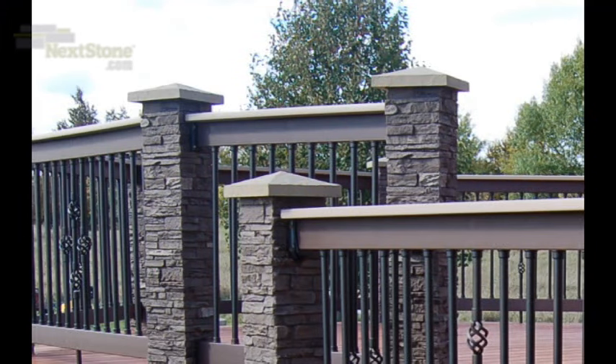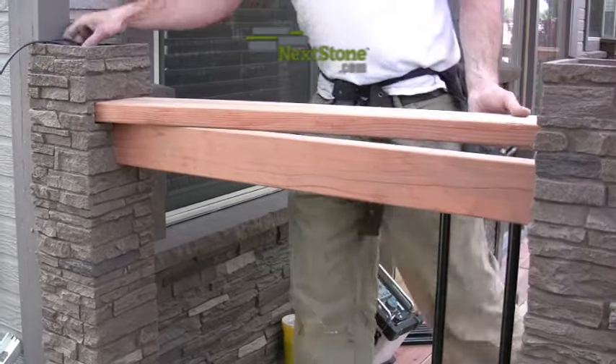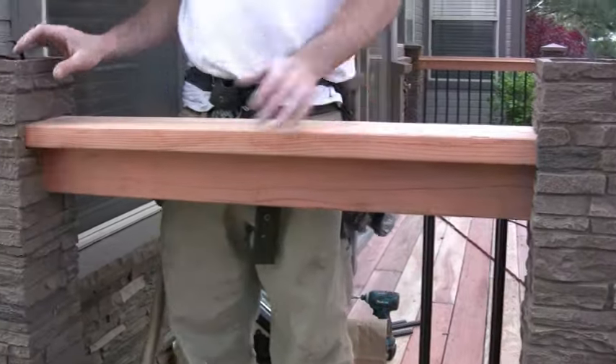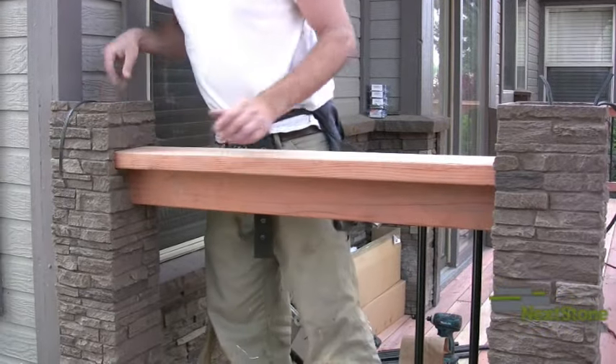We will install the railings using mounting blocks in this video. You may use several methods to attach your railings, depending on what type of railing system you are going to be using. Please see other videos in the NexStone classroom for detailed installation instructions on several other specific types of railing mountings. And of course, follow the manufacturer's recommendations.